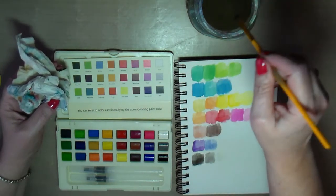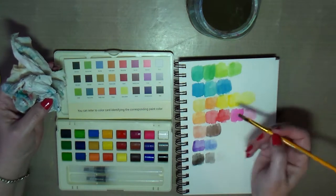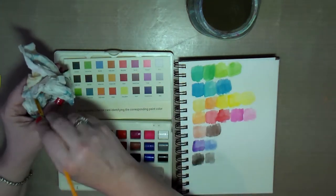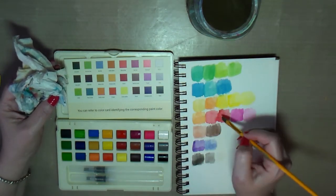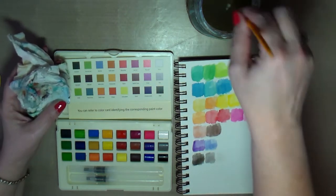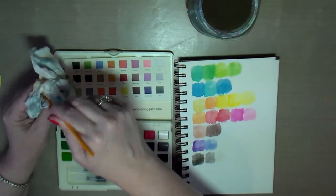Of course you're not going to see the white because it's white, but let's see if it'll reactivate another color. Okay, that didn't make a difference there. Let's try it on red — yeah, you can tell it made a little bit of a difference on that.